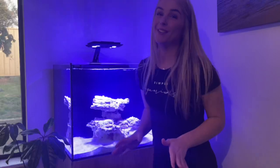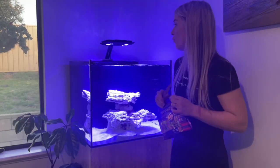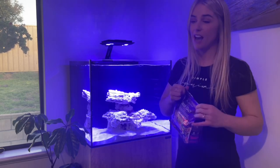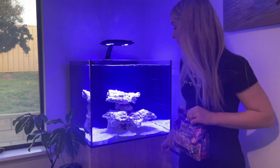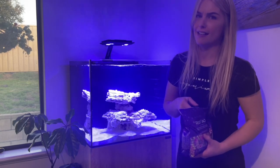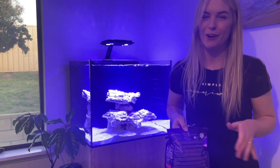I'm going to go ahead and add in some salt now. I have my wavemaker and all of the pumps running, so I'm just going to add it directly into the display and also into the return pump chamber in the sump where there's the most flow. You would not normally do this once you've got fish and corals — but since there's nothing in there I'm just adding it directly.